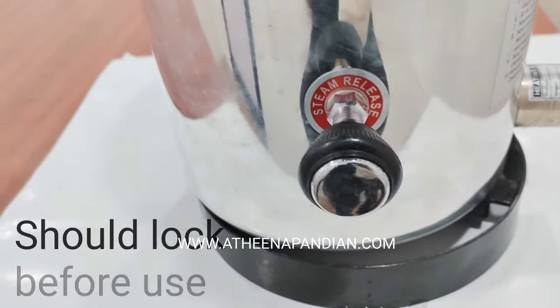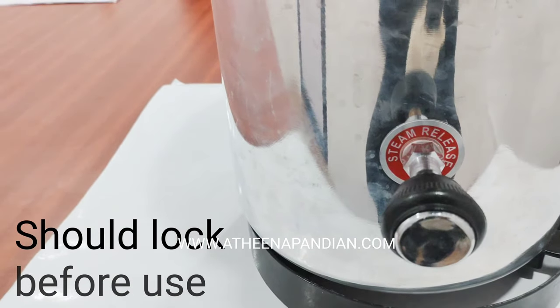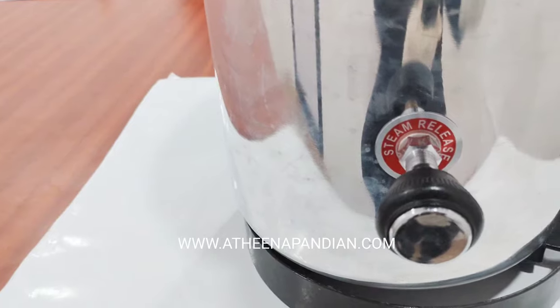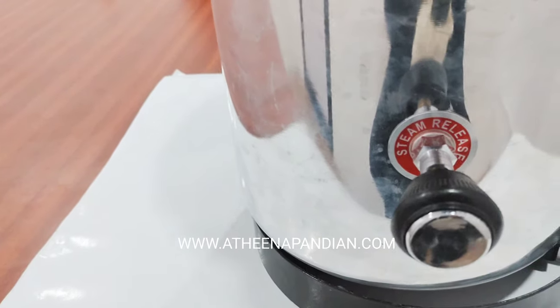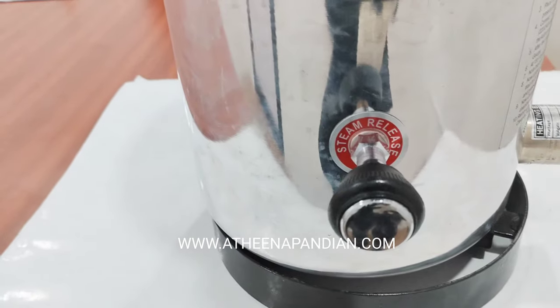Before the initialization process it is mandatory to lock the steam releaser, since when the process is going on the steam will be released from the steam releaser and no pressure will be maintained at the normal pressure range.